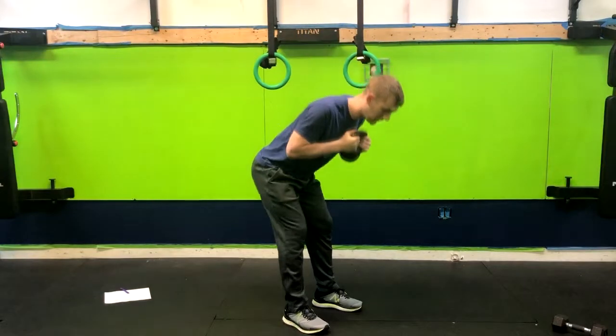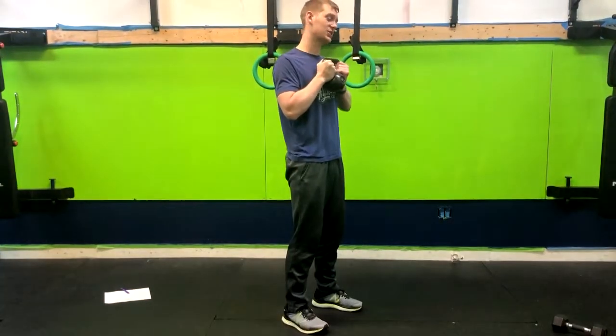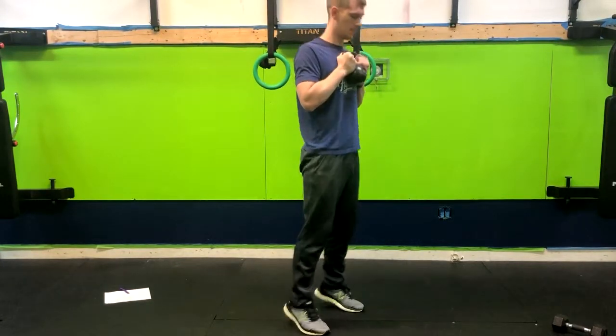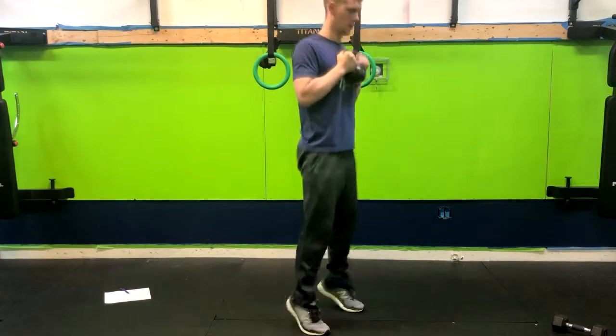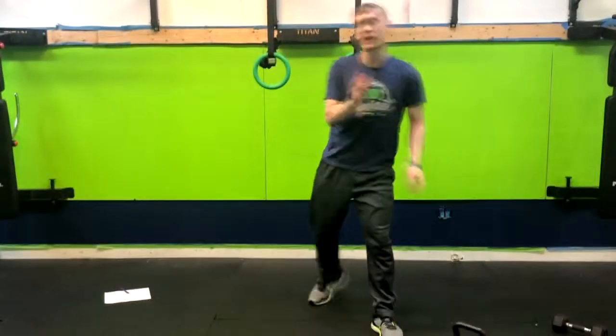Pop up on those toes and repeat — right through into your calf raise. I'm going to do a few repetitions just so you can see it in action. And that is how you do a kettlebell good morning with calf raise.